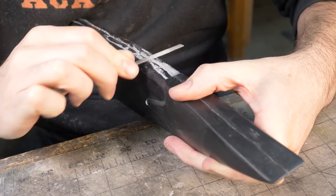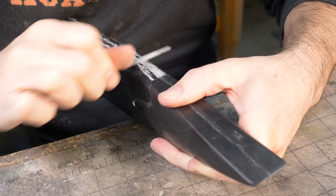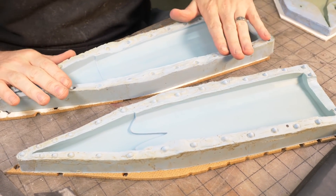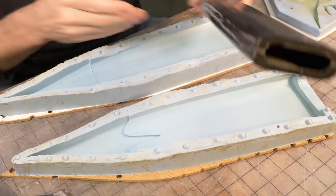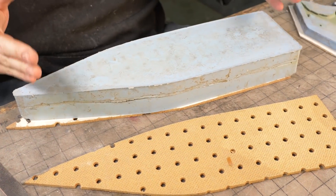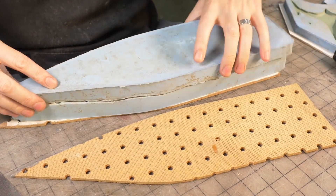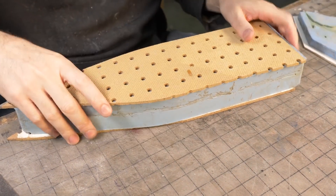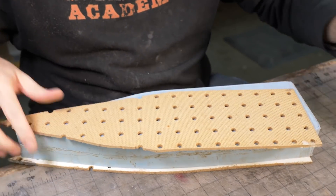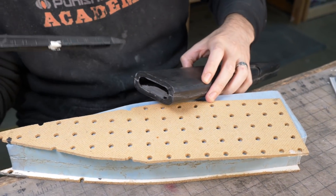The scabbard also has a big gnarly seam down the side. This was a two-part mold — I still have this one, it survived because I've only done a few castings with it. It was slush cast: the mold closed, strapped together, resin poured down in, then slushed all around until it coated the inside — that's how we make a hollow scabbard that the dagger fits into.